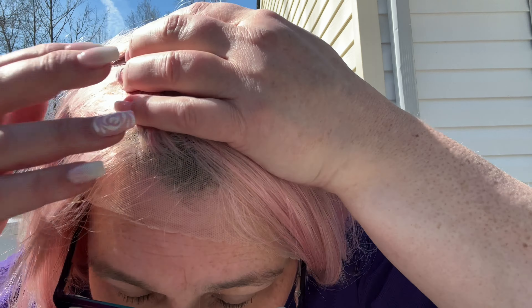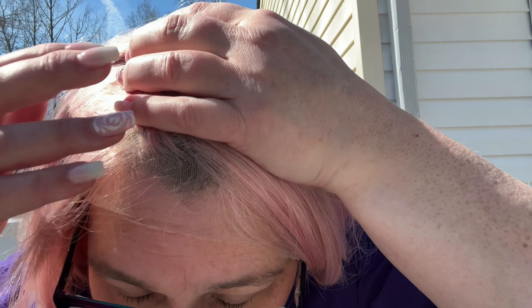Alright, so it's Bobby Boss MLF 261 Camilla, and I'm going to do the color DFL 1B green. I can't see it well so let's get it out of the package. I'll pop the card picture up. This is what she's looking like — it's just black and green. I'm going to cut the lace off this one since I know I'm going to keep it, that way we can see what the lace cut actually looks like. I put a wig cap on, cut the lace off — let's do it. I did leave the baby hairs on for you all to see.